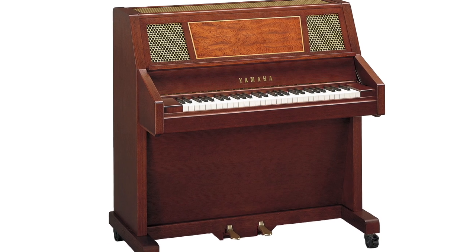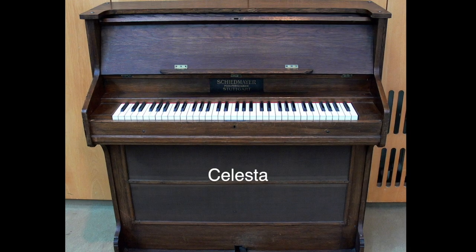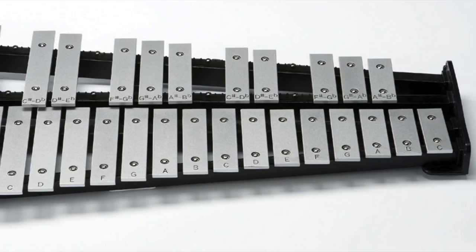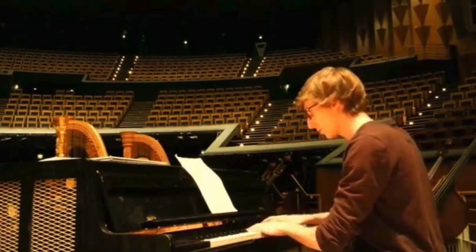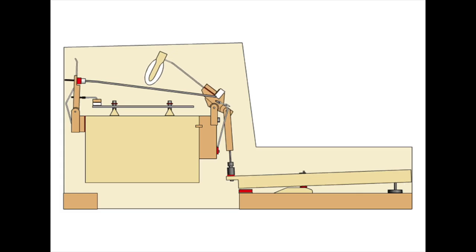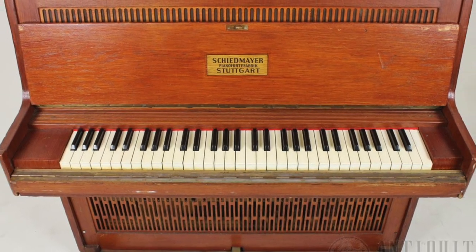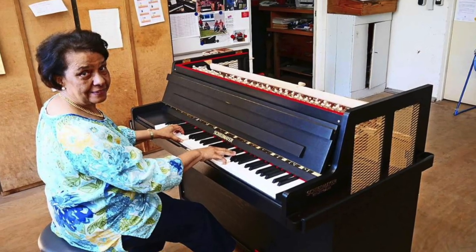The last pitched instrument in the percussion section is called the celesta, or the celeste, which means heavenly in French. It looks like a smaller upright piano and sounds a lot like a glockenspiel with its delicate bell-like tone, but is much softer. To make a sound on the celesta is very similar to the piano — when you press down on a key with your finger, it connects to a hammer inside that strikes a metal bar, which is suspended over wooden resonators. Celestas usually have a keyboard of 49 to 65 keys and are usually played by a keyboardist.